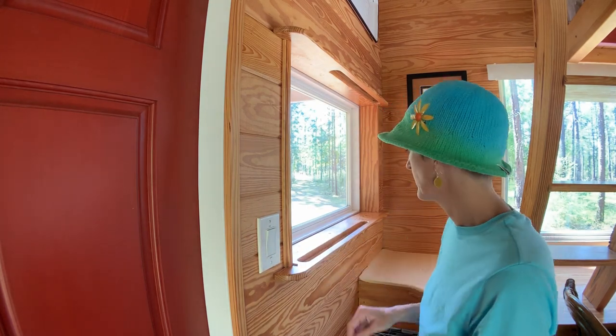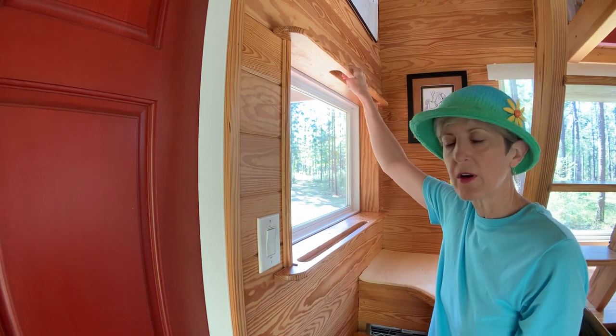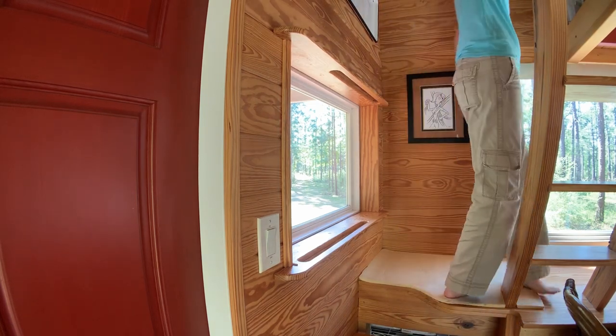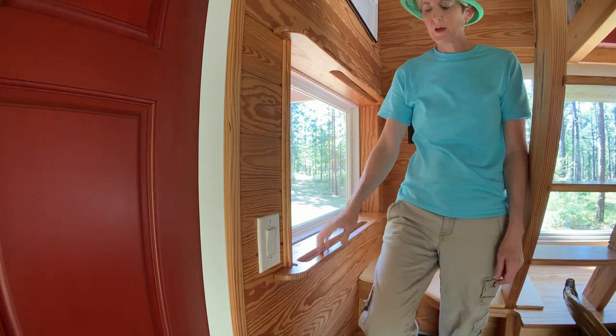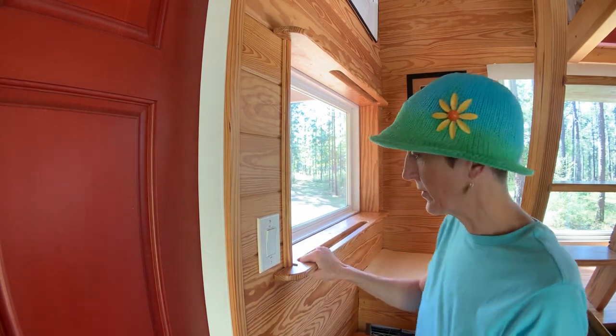One of my favorite features of my tiny house is these handrails that I built into the window frame. I saw this idea in a Fine Homebuilding article, and it's just really great — I love them. I had a vertigo attack a few years ago and had to hold on to something every step I took, and these were invaluable.